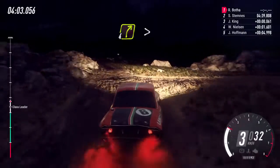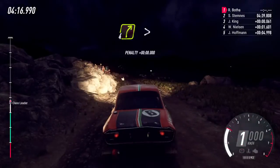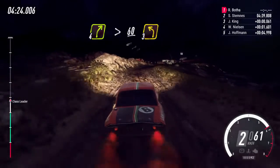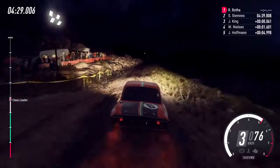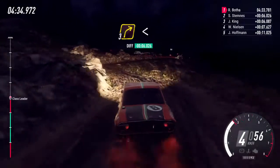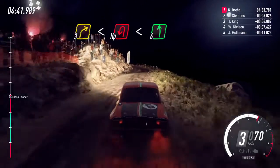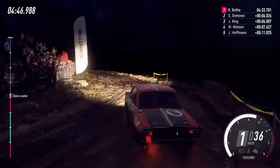5 right into 6 left over bump, 30, 4 right long tightens, 60, 60, 60, 3 left, 4 right long tightens, 60 unseen 3 left ground, 10 5 right, open small cut over a crest into unseen open hairpin left, opens 6 long.